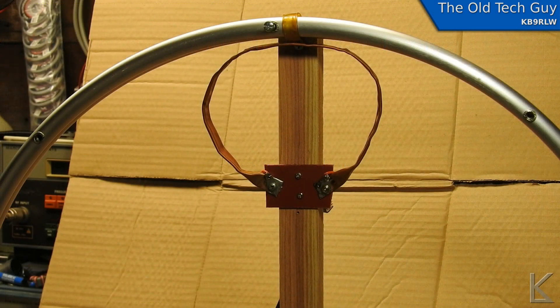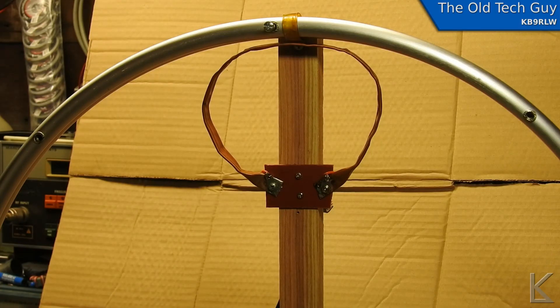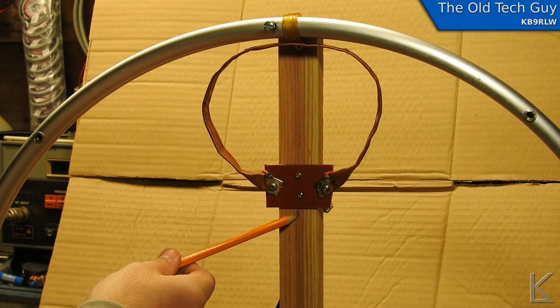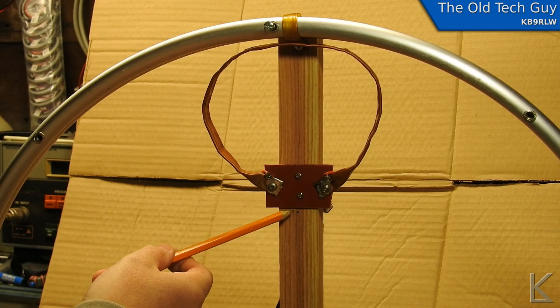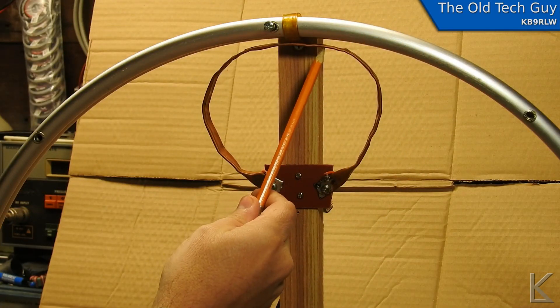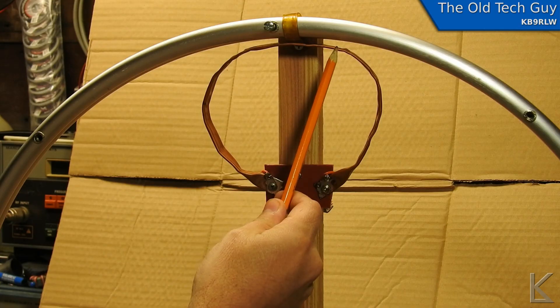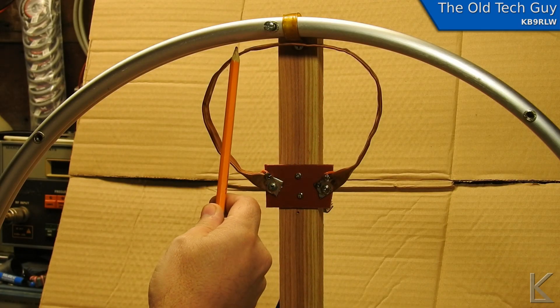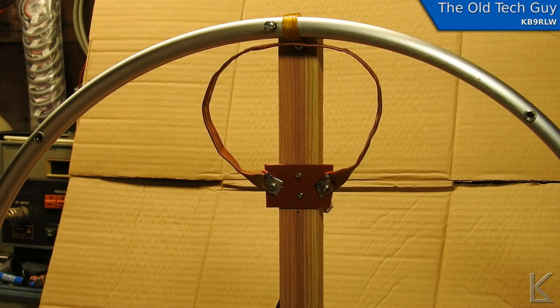Down here at the bench I have redone the coupling loop on my little magnetic loop. There's a screw hole here where the screw used to be — I had to move it up about half an inch in order to deform the loop and flatten it down. Now I have a much longer area where the two loops are closer together: instead of just a tiny little area, I've got a good inch on either side. The difference is apparent right away — let me reposition the camera and show you the antenna analyzer.